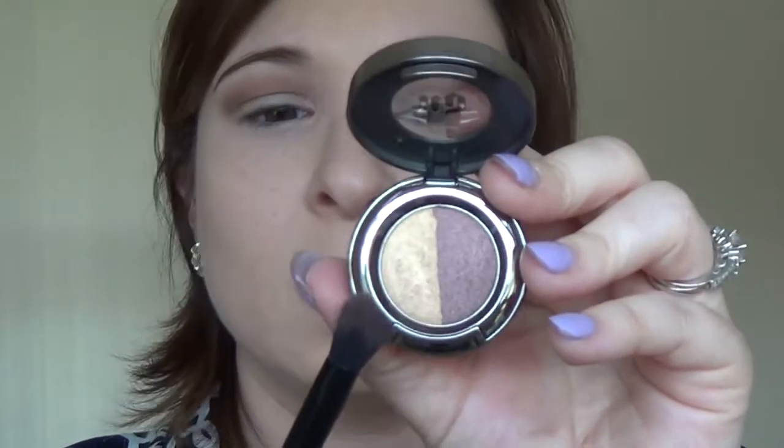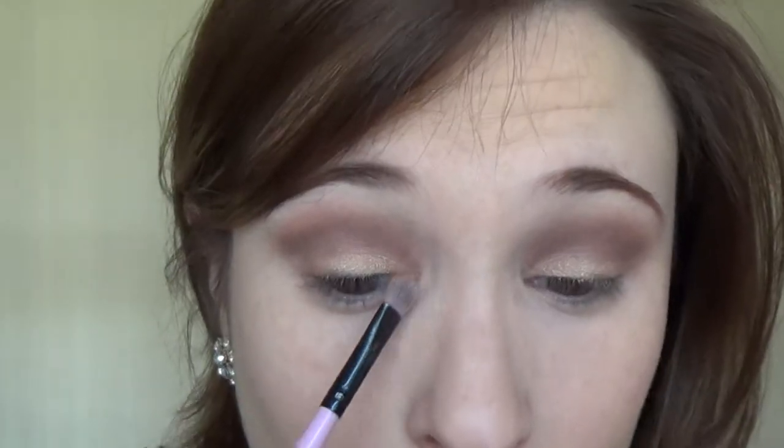Now I'm going to go in with Half Baked, which is on this side, using a flat brush from BH Cosmetics, and pat that on the lid. Half Baked has always been one of my favorite lid shades — it's in the Urban Decay Naked 2 palette, I believe, while Twice Baked must be in the original Naked. I'm also going to take that into the inner corner. If you want, you can go back in with that flat brush and a little Twice Baked and put that on the outer V for just a bit more dimension.